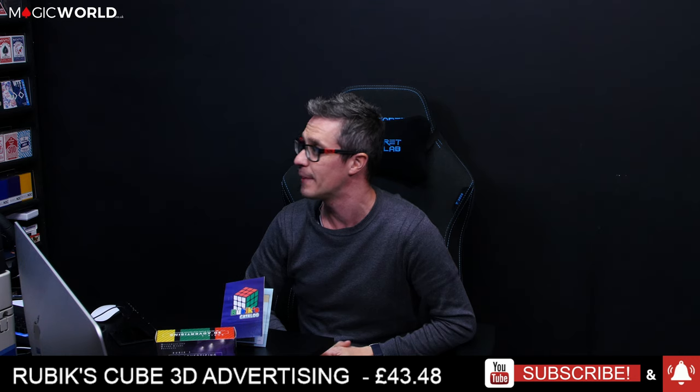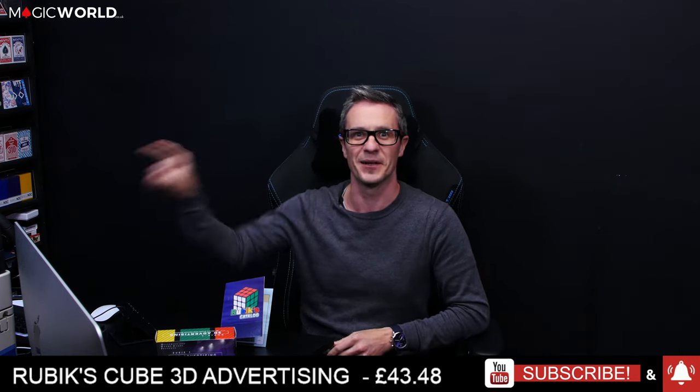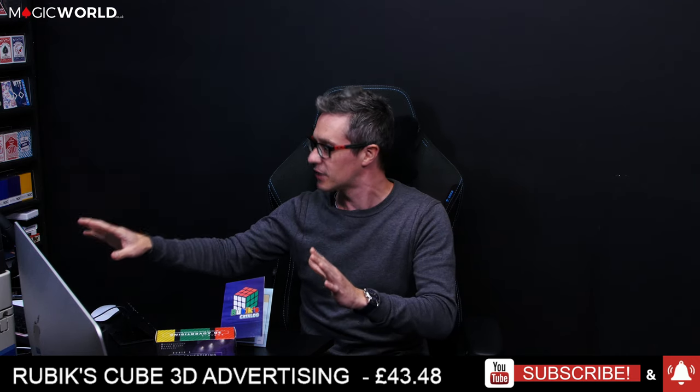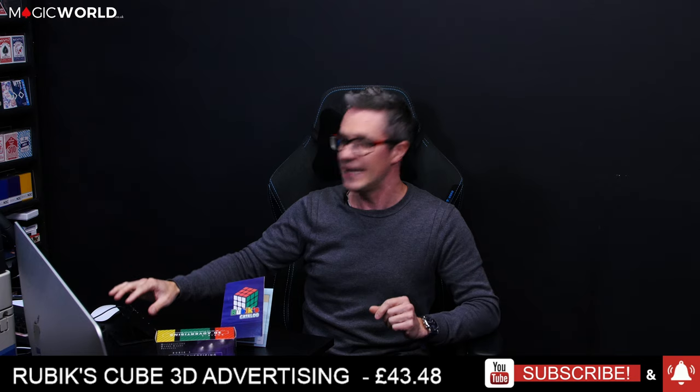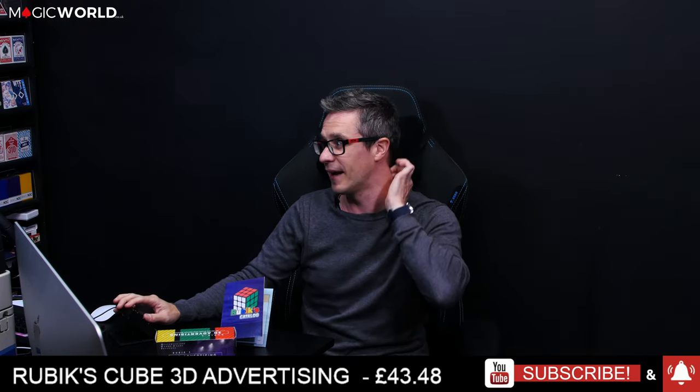It's £43.48 going off my website — hence when I look over there I'm looking at the screen, as you can tell. So that is the price of the product itself. Now let's go into a little trailer, then I will show it to you myself and then give you my own honest thoughts on it. So here we go.